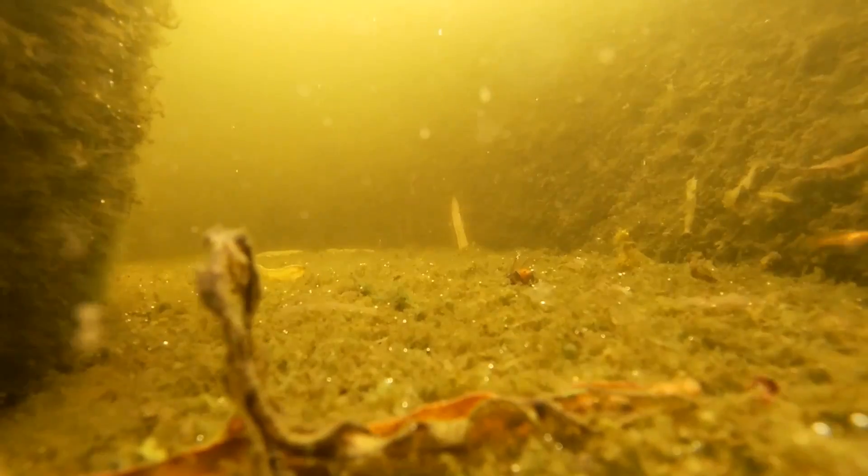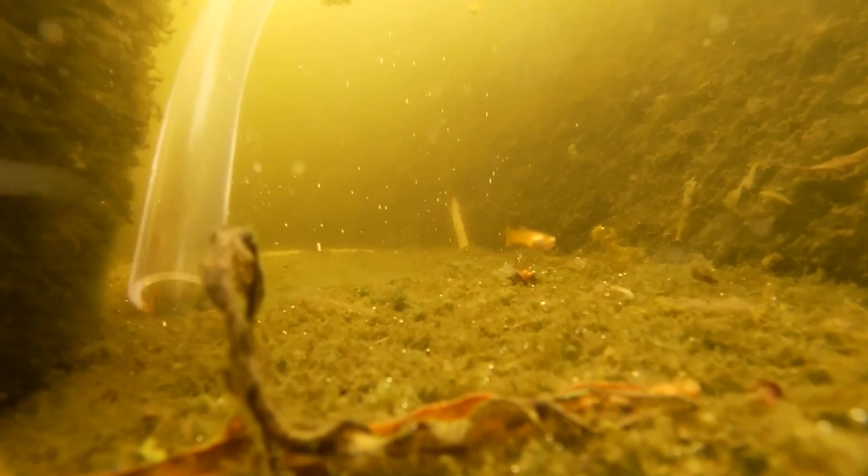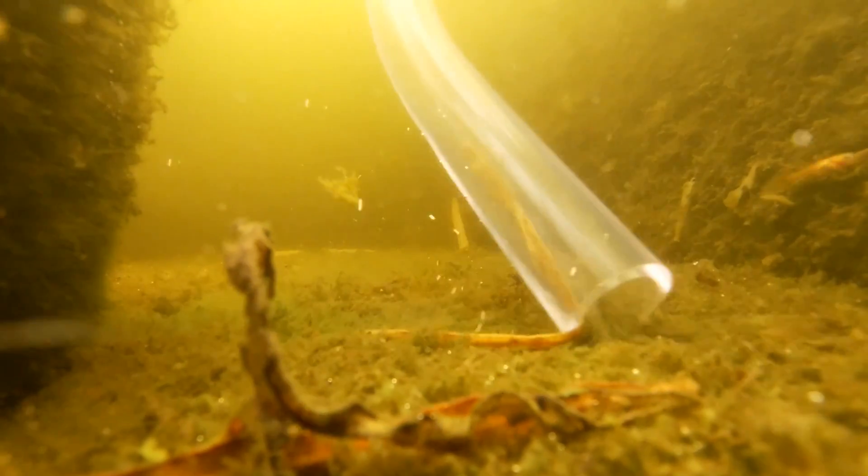Here's the video from the camera I put on the bottom of the tub. This one-inch diameter tube can suck up a lot of objects, including almost sucking up a guppy.